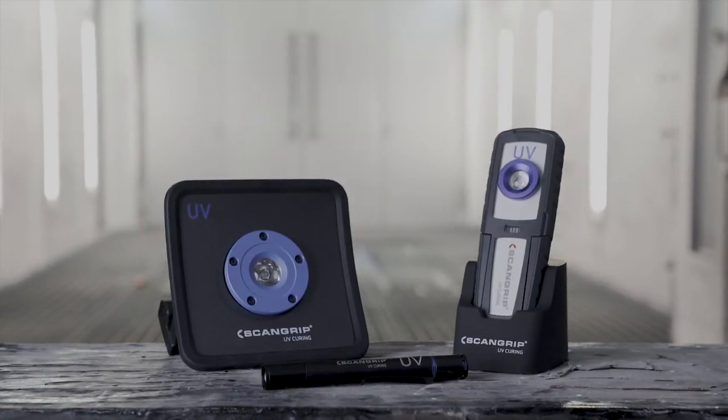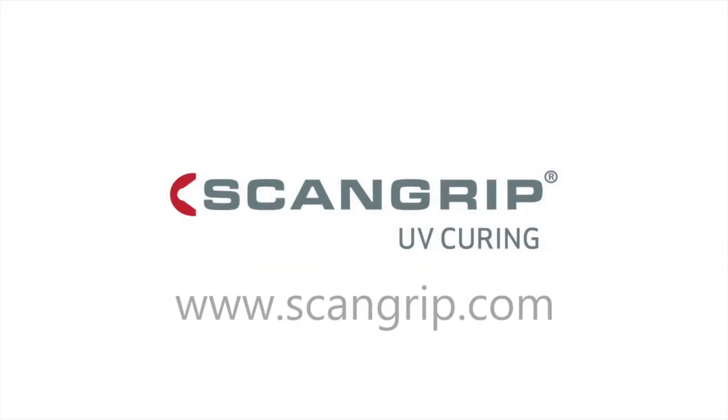For more information, visit us at www.scangrip.com.